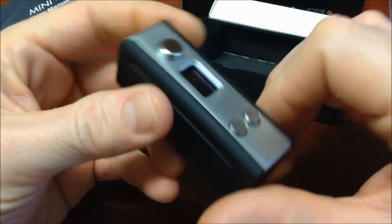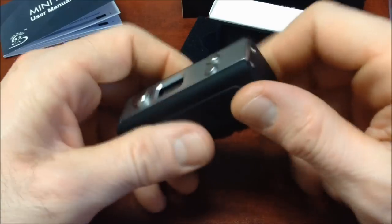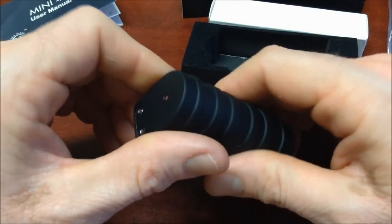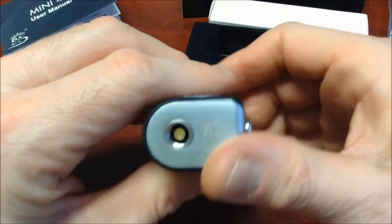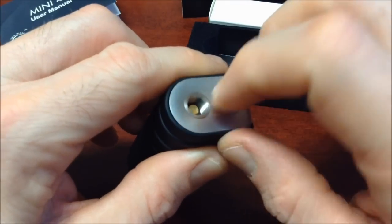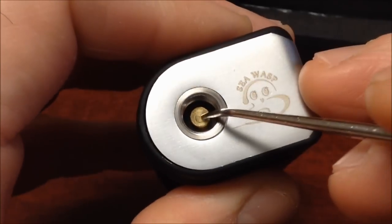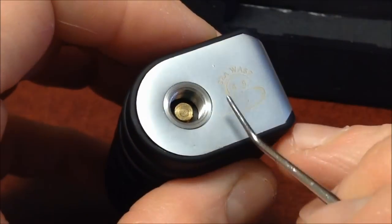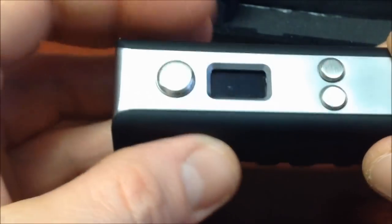Here we have the Mini 40 — look at how tiny it is, yet very solid and heavy. It's fully stainless steel with a zinc alloy frame, and the body has a plastic-like grip coating, just like the C-WASP 50W. The 510 connection is also in stainless steel, fully threaded. And the center pin is retractable — it has a spring on it. Here we can see the C-WASP logo engraved, which is a brand by Kansai / KSD.